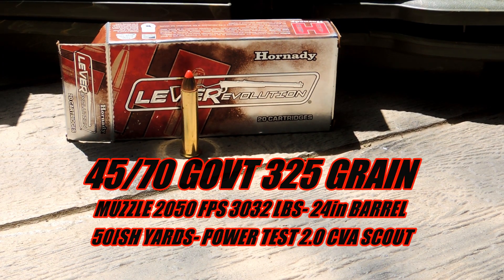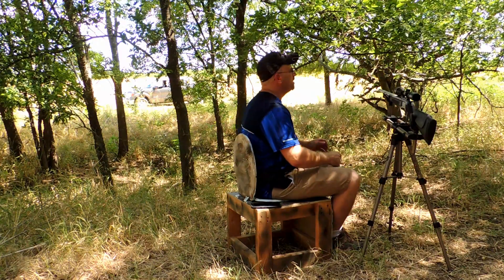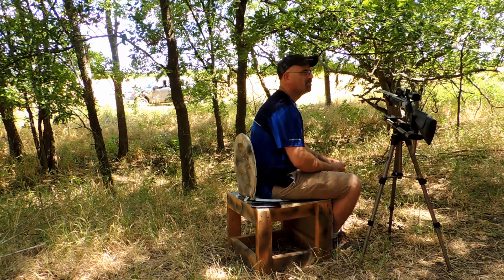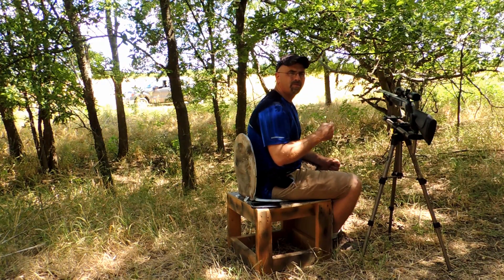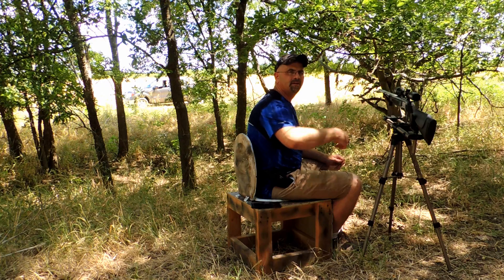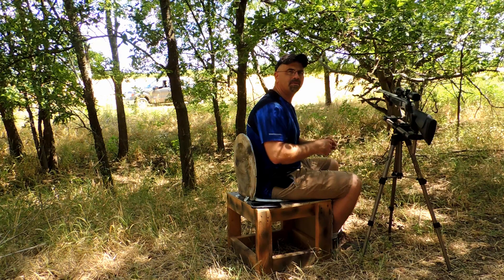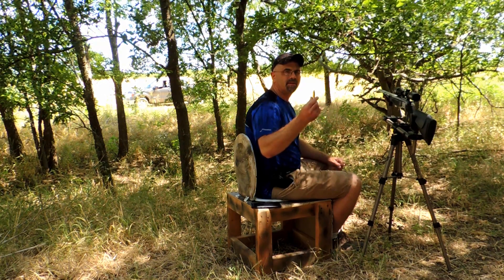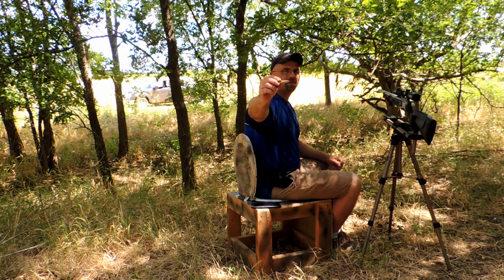Alright, here we go — power test of the 4570 Level Revolution round. What we got going on is a flower three-quarter inch board, a jug of water, and then ten quarter-inch boards behind it to see how many of those the round will penetrate. This is the Level Revolution — let's see how pointy the point can do.